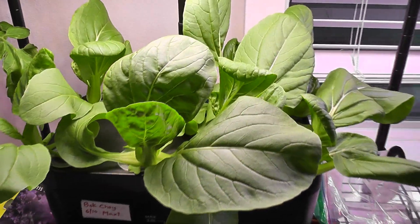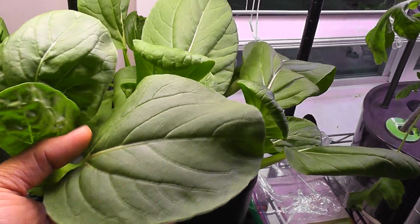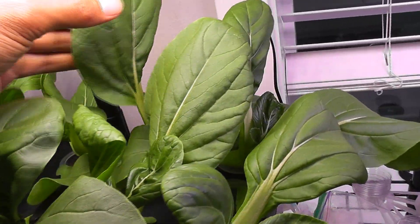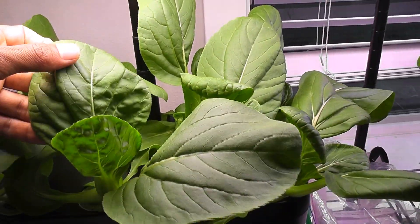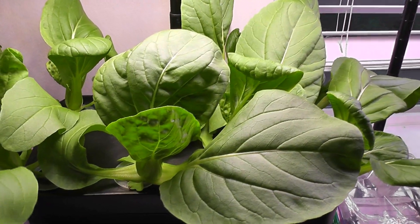It's day 18. The bok choy is coming excellent. The leaves are wide, green, fresh, and overall very healthy. All plants are doing excellent and producing super wide leaves. This bok choy is ready to harvest any time from now, so I am going to start harvesting as needed.